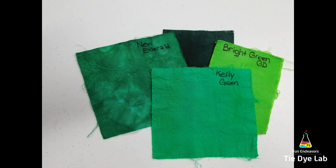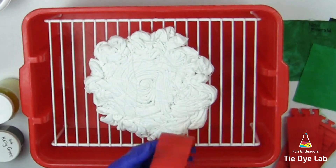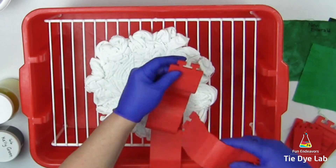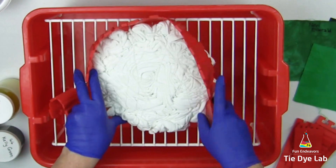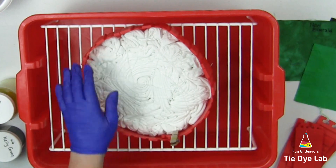I'm going to ice dye this shirt a variety of green colors. I've placed the shirt inside of a plastic tote or tub on top of a small rack. And I'm going to make myself an ice barrier out of some silicone cake molds. I attach the silicone cake molds to each other, then wrap them around the shirt and hold them in place with some wooden clothes pins.